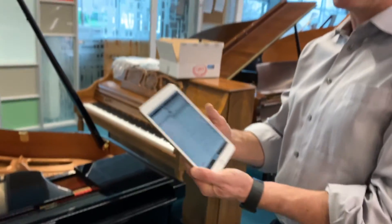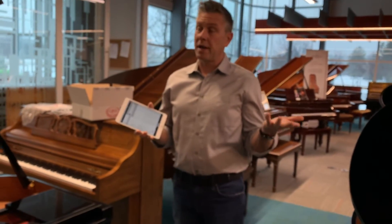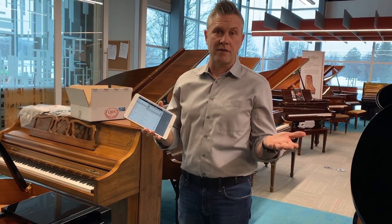So give me a call. At QRS it's 1-800-247-6557, or 888-80-Piano.